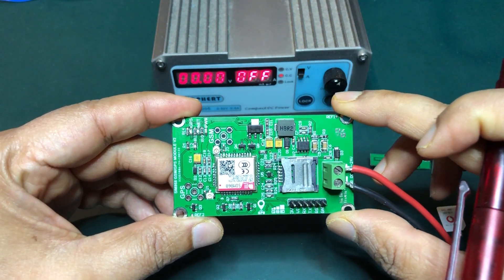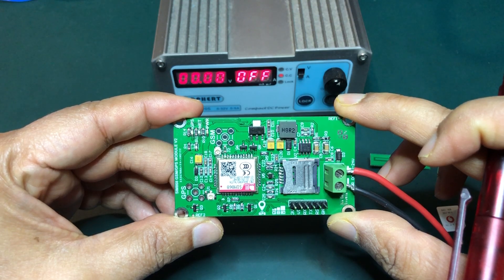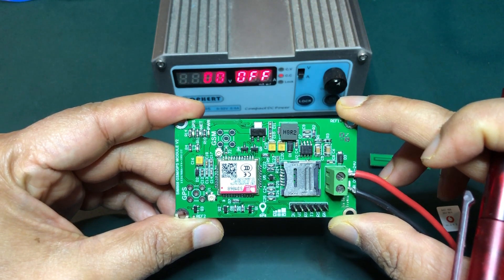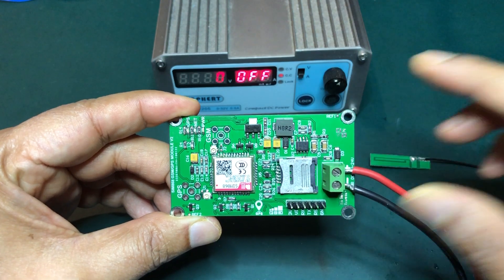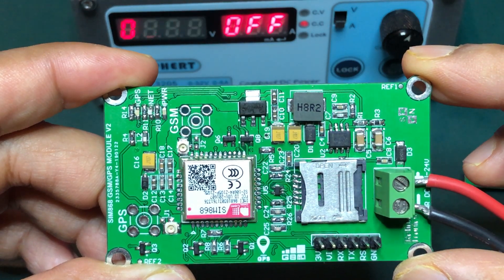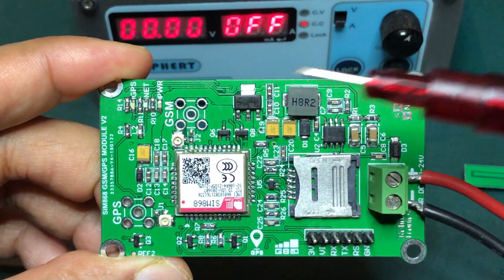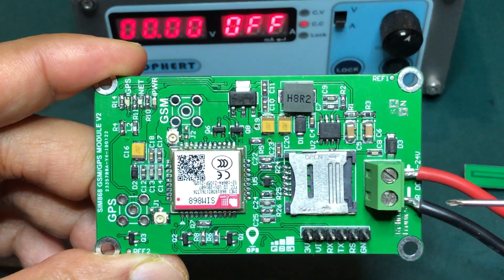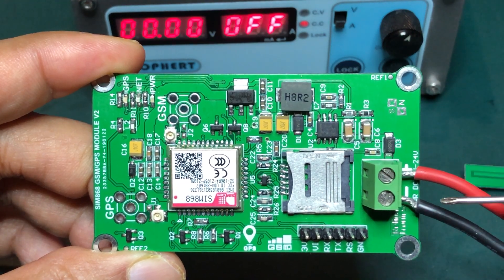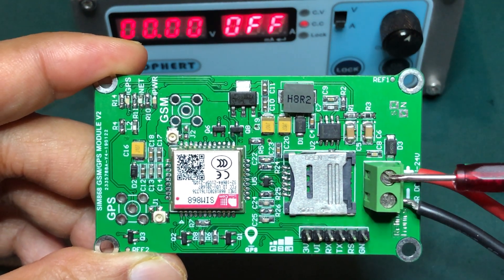Welcome to Retinotronics YouTube channel. This is the SIM868 GSM GPS module. This is the power connector — this is the 7V to 24V power input.